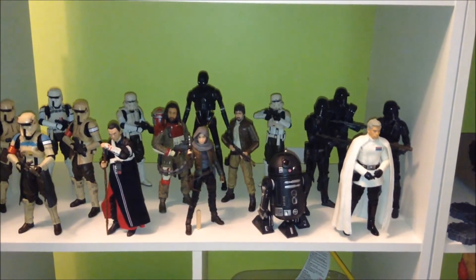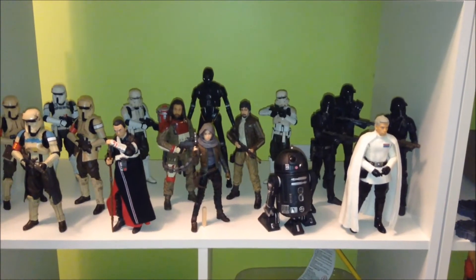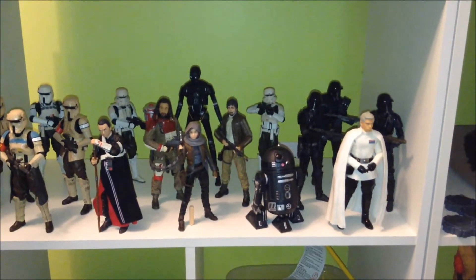So doing a little bit of rearranging, making space. One of the shelves I updated is my Rogue One shelf.